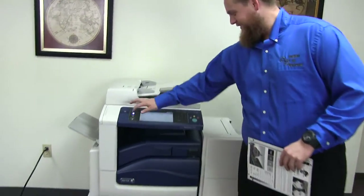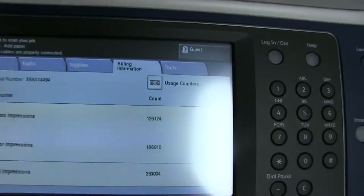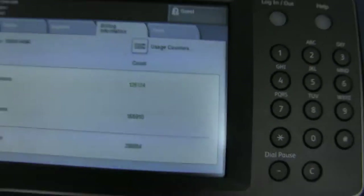The meter on this machine reads 126,000 total black and white copies and 166,000 total color copies, as you can see here on our counter.